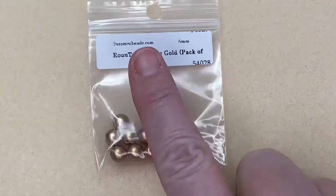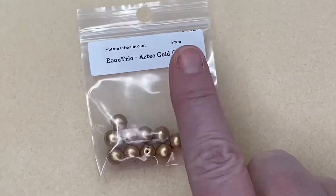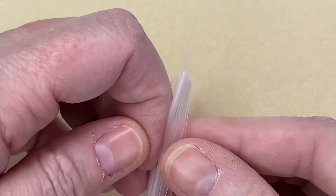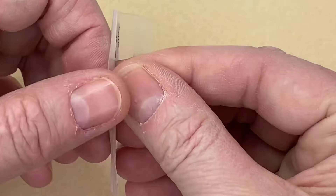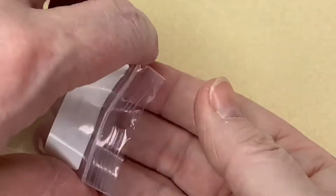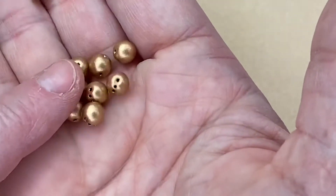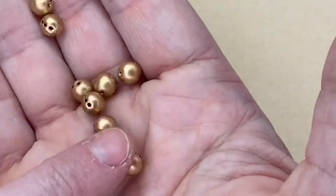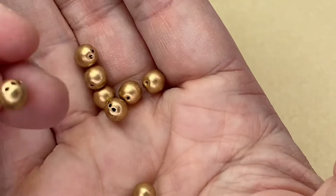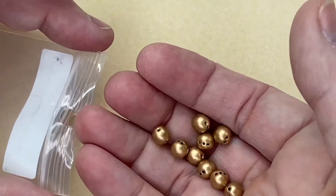Next we have Round Trio Aztec Beads, six millimeters — and yes, that means three holes. They are really pretty; they've got three holes on each side. I don't think I've had anything like those before, so they're definitely new to my collection.